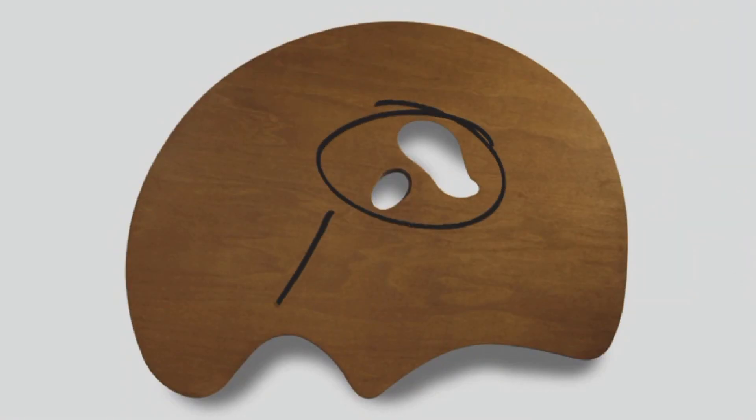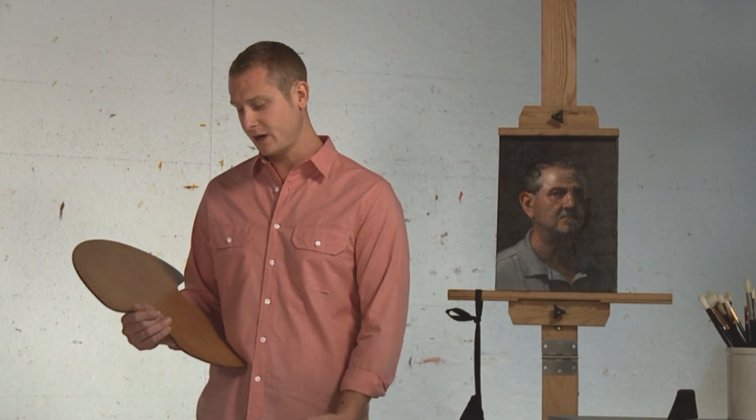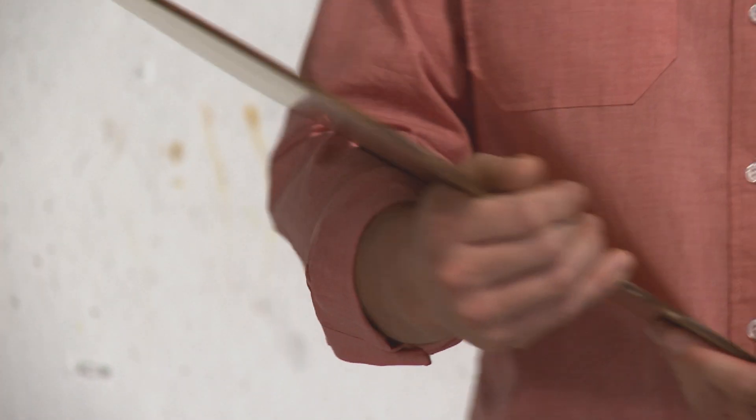All New Wave artist palettes provide a patent pending three-point design that evenly distributes the weight of the palette among three points: your hand, rear of the forearm, and your torso or hip. This significantly reduces stress and fatigue on any one point, providing complete comfort while being held.